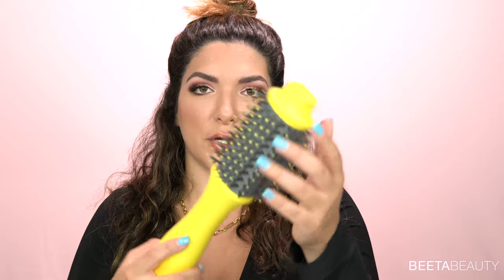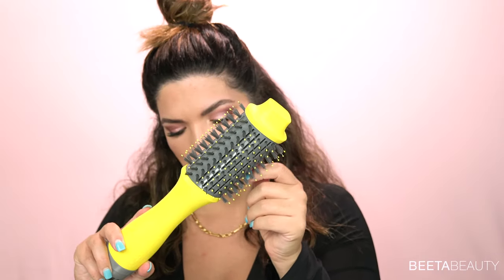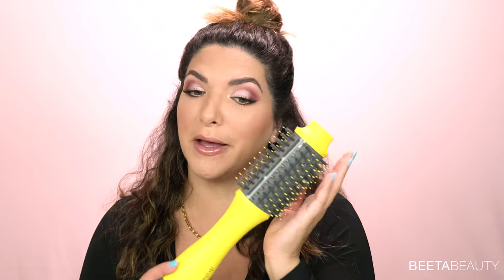It also says goodbye frizz — ionic technology helps seal the cuticle for smoother, shinier, frizz-free results. From my understanding, ionic technology helps push water molecules out of your hair without causing frizz and helps seal the cuticle for shine. I could be wrong — if you're a hairdresser, feel free to chime in. Then it says hello volume: a blend of nylon and tufted bristles that grip hair to detangle and smooth strands, with an oval-shaped barrel for added volume. This definitely looks like my good heavy-duty brushes.